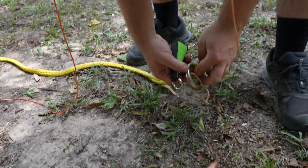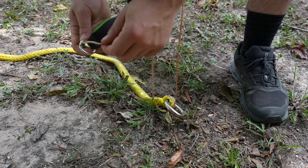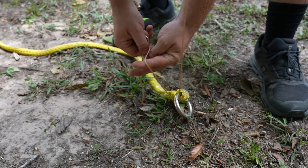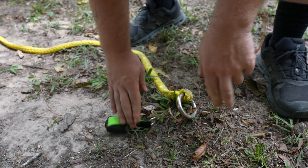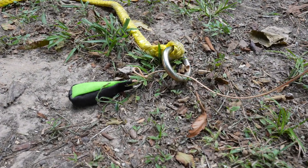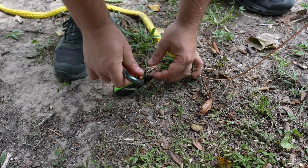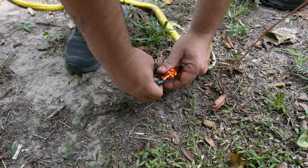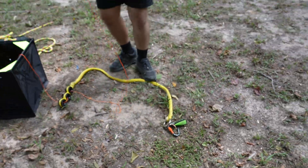Next I'm going to drop my throw line through the device and re-tie my throw ball back on. Sometimes if you have a bigger throw ball that'll be enough to block the ring, but in this situation it's a smaller throw ball, so I'll grab a bigger carabiner to block it so it doesn't pass through.